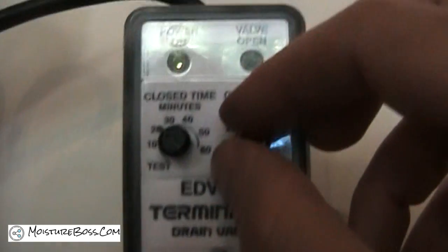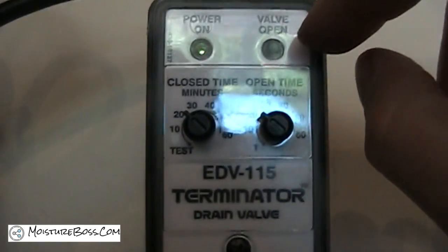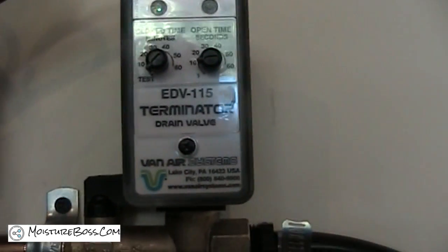A nice thing on the EDV is there's a test feature. I'm just going to turn the closed setting to test and adjust the open time so it's not running too long. I don't have any water in there now, but we're going to set it on test and we should hear it go off in a second.